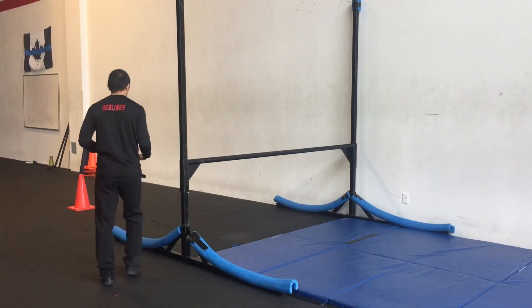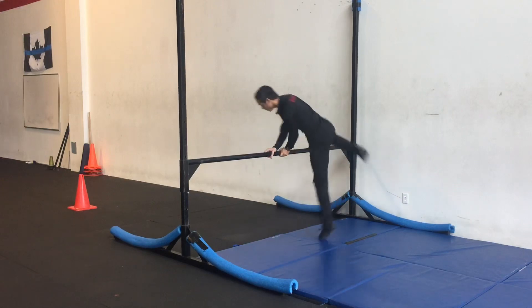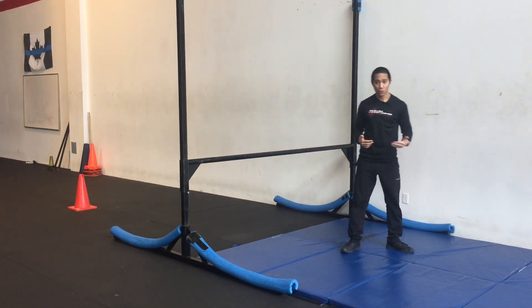Now if you're not familiar with the arcing method, this is where you're jumping over the bar and you spin over top.